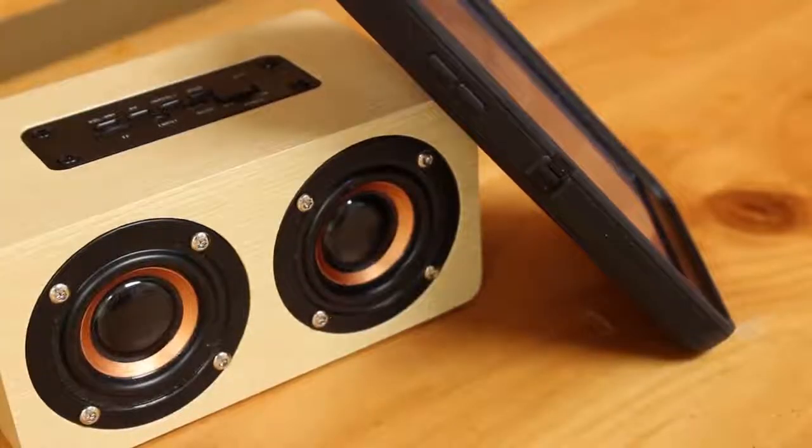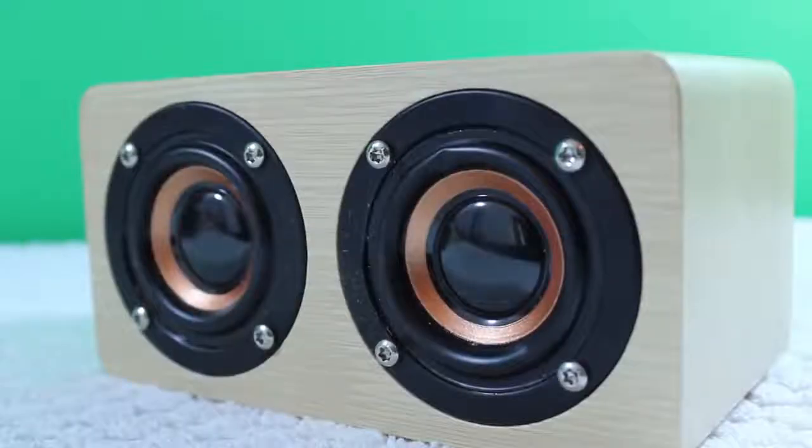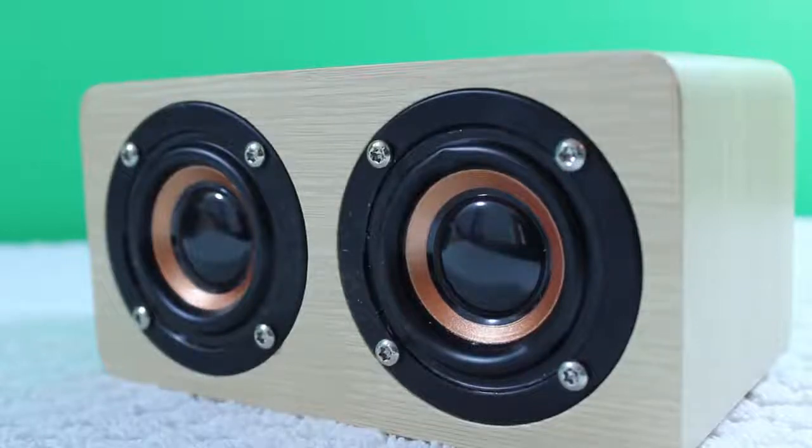So that is kind of disappointing, however it does pump out some pretty good sound. It has two 5 watt drivers so this is a 10 watt Bluetooth speaker, and 10 watts really isn't too shabby for a $20 speaker.